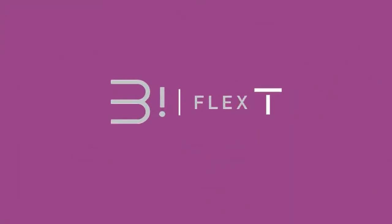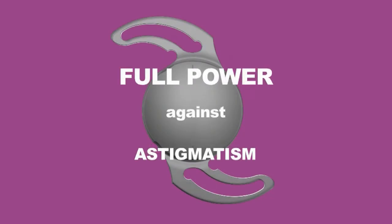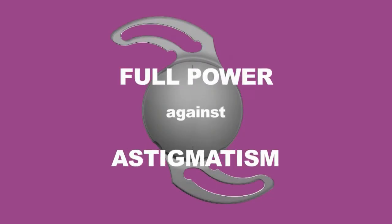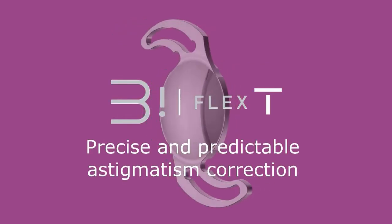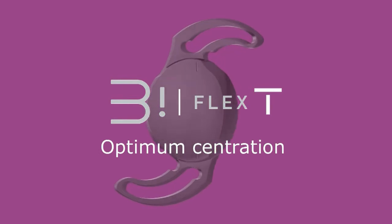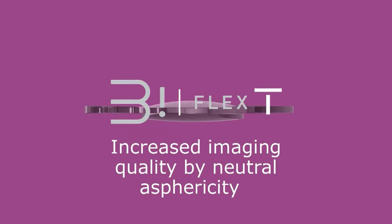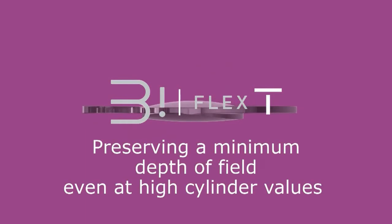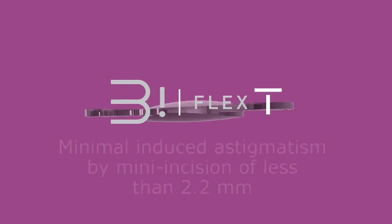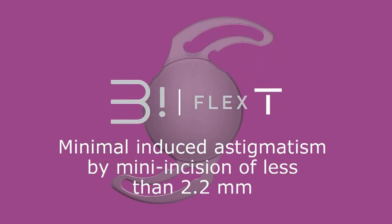The Biflex T IOL from Metacontour offers its full power against pre-existing corneal astigmatism with precise and predictable astigmatism correction, optimum centration, rotational, axial, and torsional stability, increased imaging quality by neutral asphericity, preserving a minimum depth of field even at higher cylindrical values, and minimal induced astigmatism by mini incision of less than 2.2 mm.